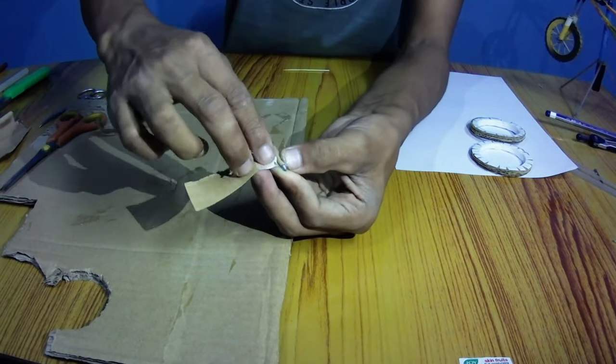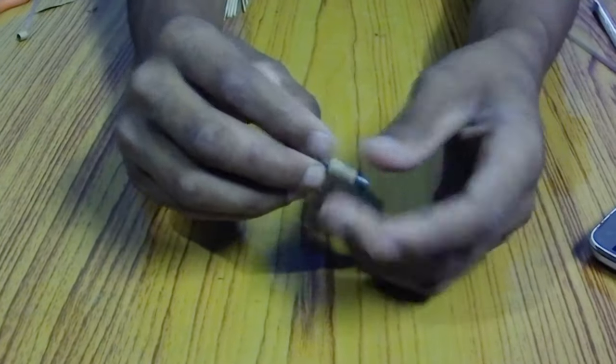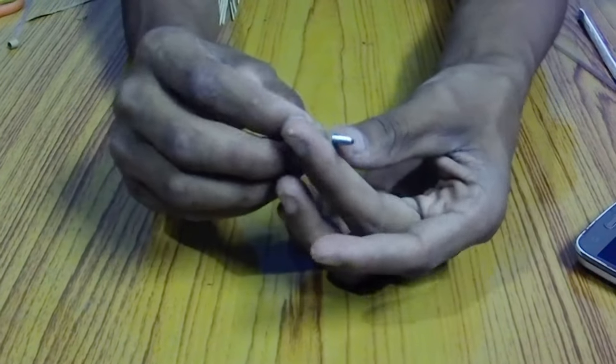Now add some glue on paper and roll it to make a cylindrical hub for the wheels, so that you can freely rotate your wheels using this paper hub.